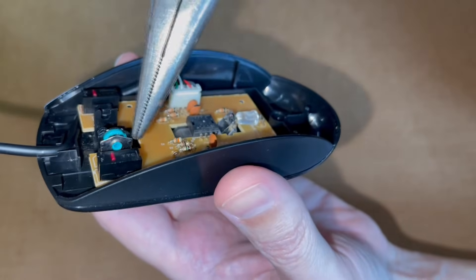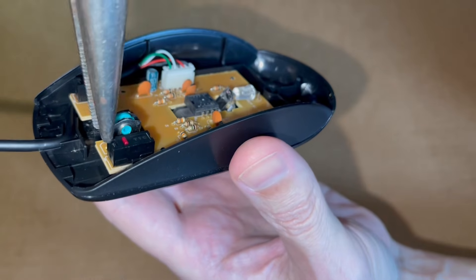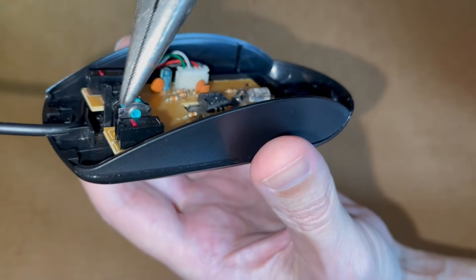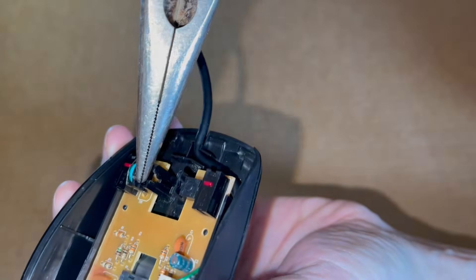Somebody recommended squeezing the encoder with a pair of pliers, and I suppose this may work if the frame is made of metal. But in my case, one side is metallic and the other is made of plastic, so I didn't want to crush the plastic.